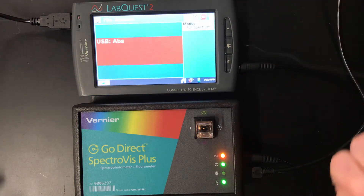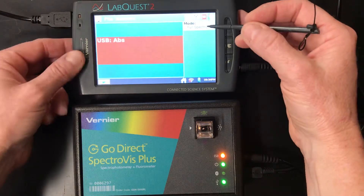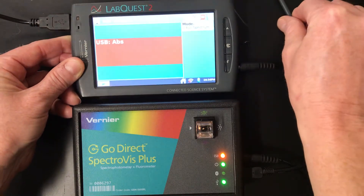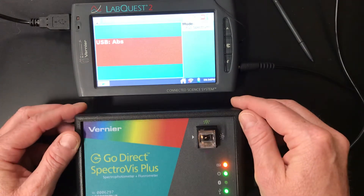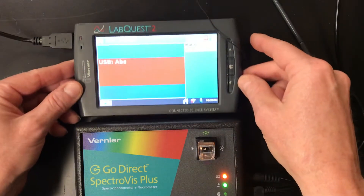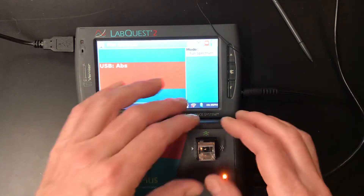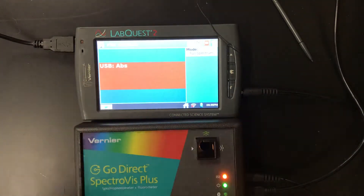At this point we're at the screen where it says full spectrum, which is where we want to be, because we want to make sure we have the optimum spectrum. We're at full spectrum, and that's what we want to test for our solution. So we're going to get our solution — this is the full strength solution we're using right here.